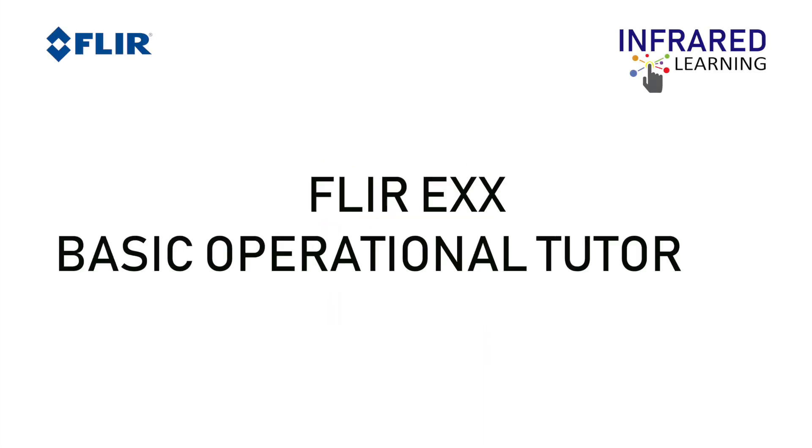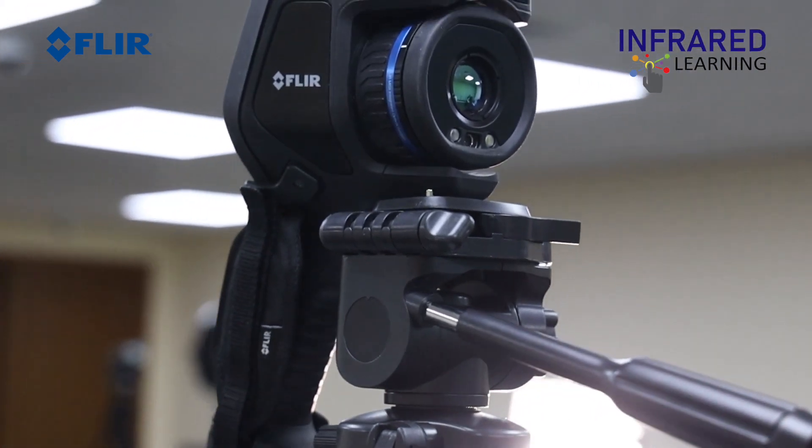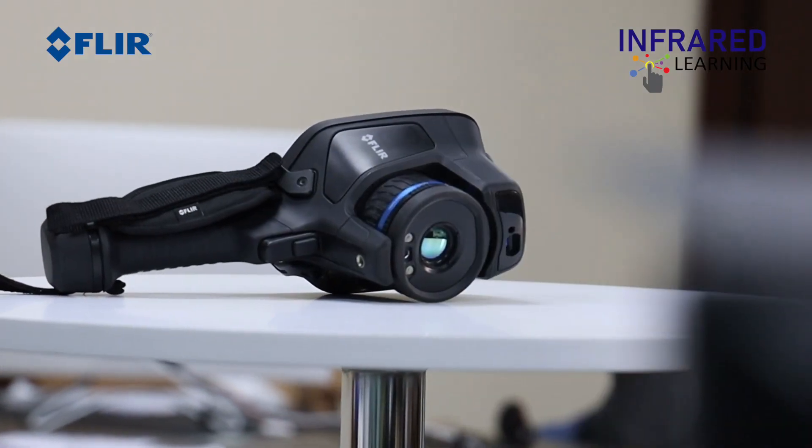Welcome to Infrared Learning, your quickest way to learn thermography. For this video, we will show you the basic operational tutorial of the FLIR EXX-Series Thermal Cameras.